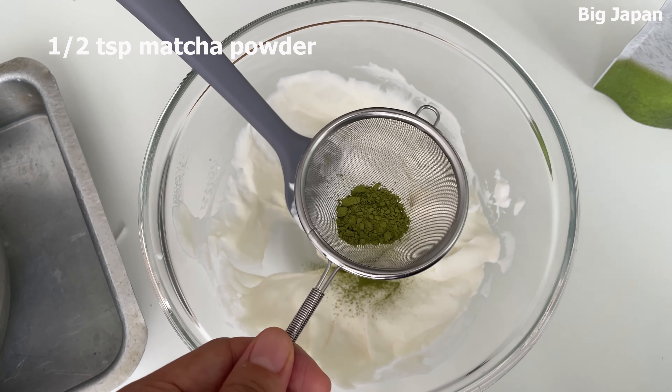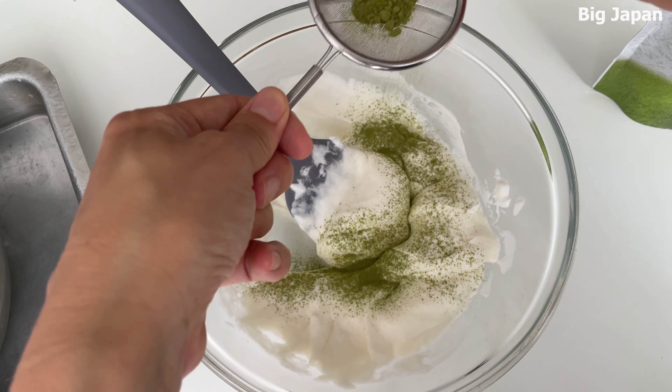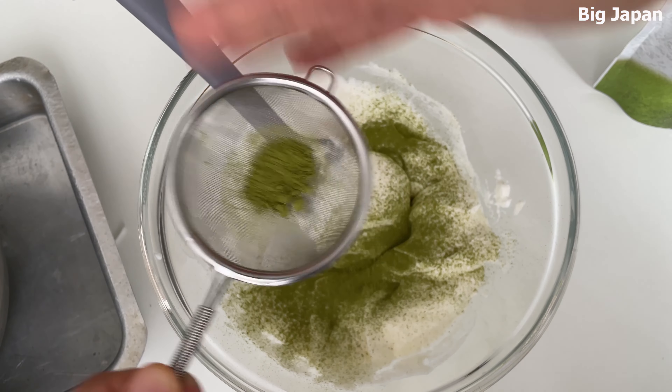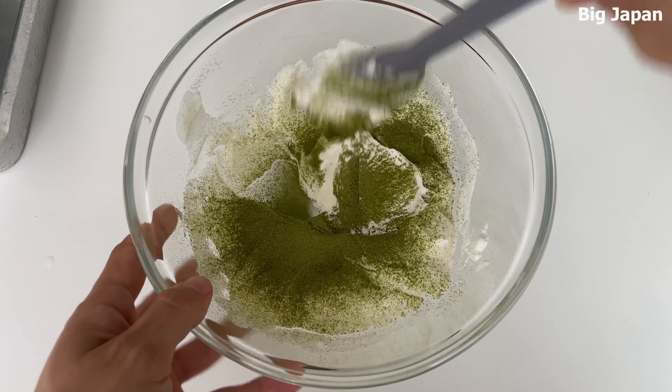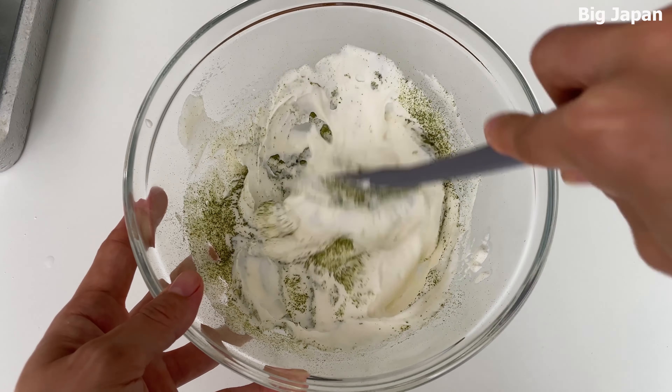Strain and add matcha powder. Mix well until the matcha powder is fully dissolved and no lumps remain.